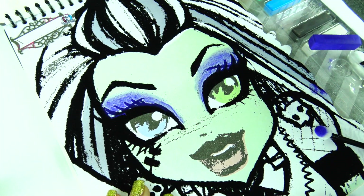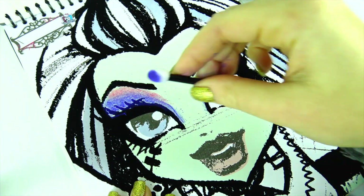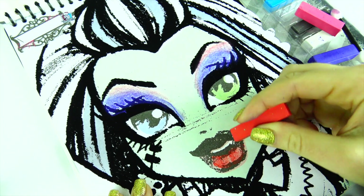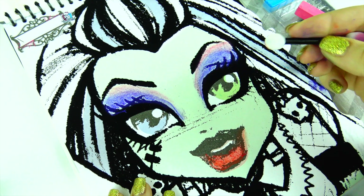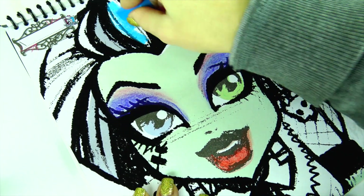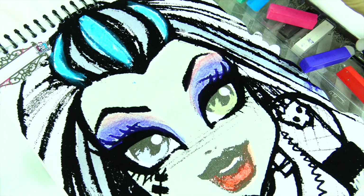You can also add a different color and blend them together. Let's add some color to the beautiful lips. Looks lovely! And now I think we should color her hair.